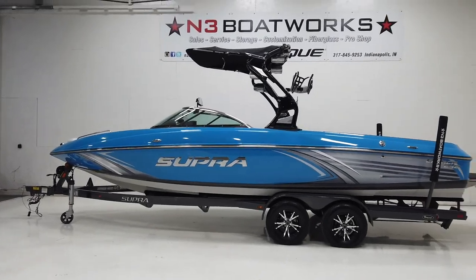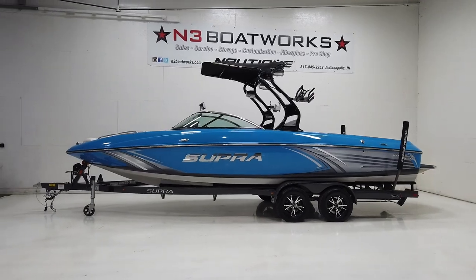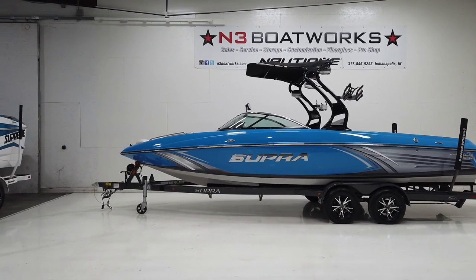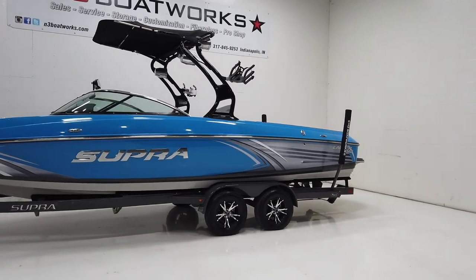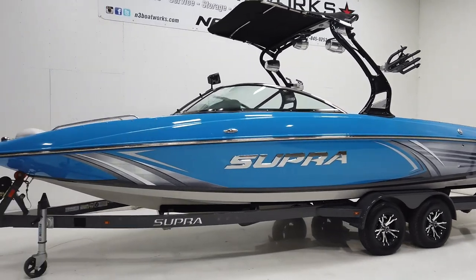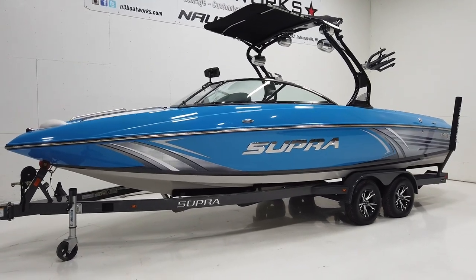Today we have a 2014 Supra Launch 242, a boat available on consignment here at the shop. It measures in at 24 foot 2 inches long, sitting on a tandem axle Boat Mate trailer with Supra branding on it.